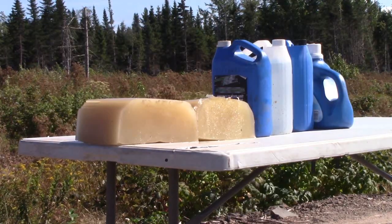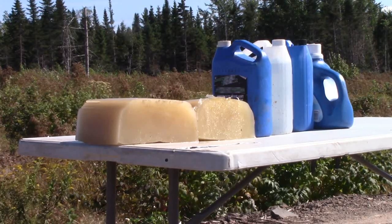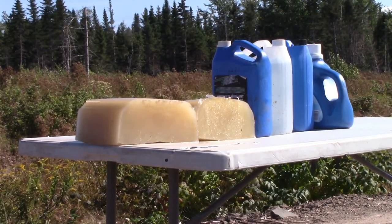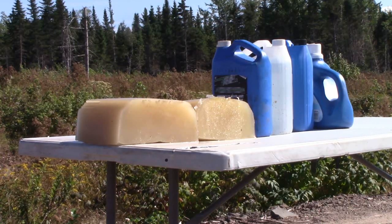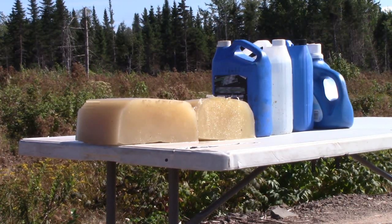I've cut the gel block in half, so that's twice as much length to go through, and I'm hoping we'll be able to catch a bullet with that. It's set up now at 100 yards, so I'll go back up and take a shot.